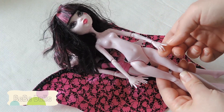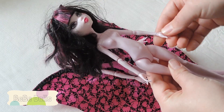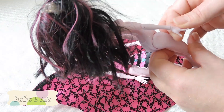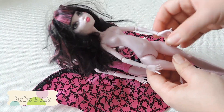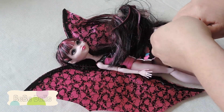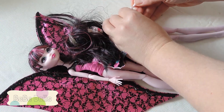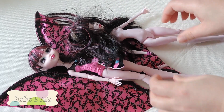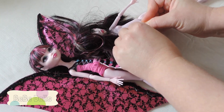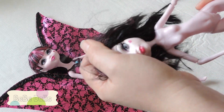The other problem I noticed is that I thought she had two of the same hands, but I think they're just on the wrong side. They are opposite hands — they're just swapped. So let's change those to the correct side.